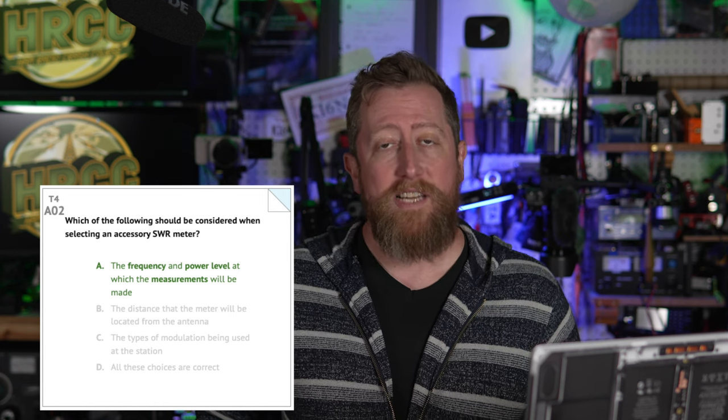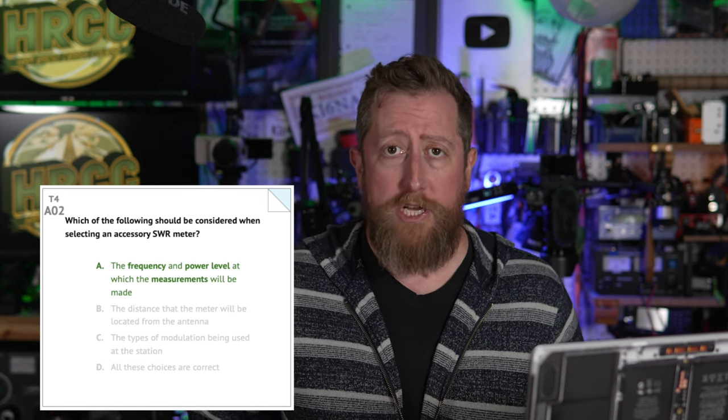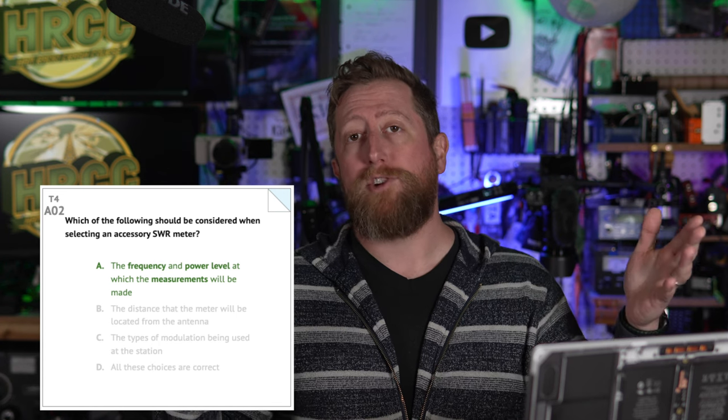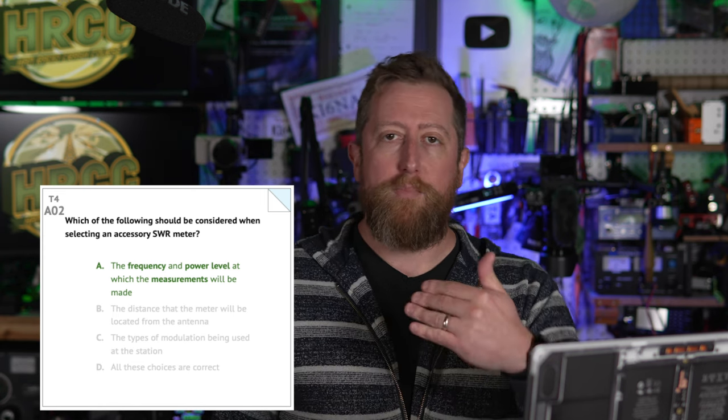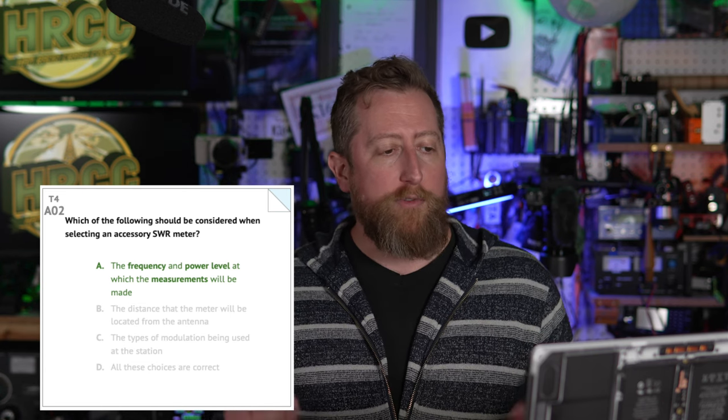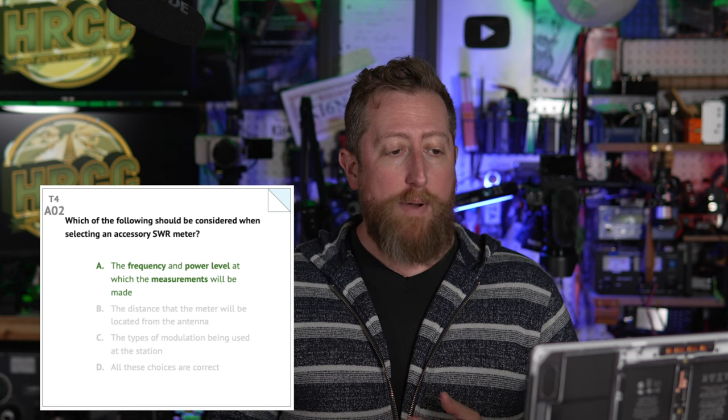Question A02: which of the following should be considered when selecting an accessory SWR meter? SWR is an acronym — it stands for standing wave ratio. This is used to check the match of the antenna to your transceiver. We're generally aiming for perfection, which is one-to-one, although perfection is seldom achieved. If you keep it south of three-to-one, even better if you're below two-to-one SWR. The answer is A: the frequency and power level at which the measurements will be made.